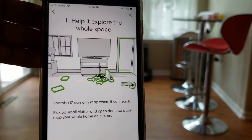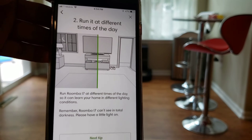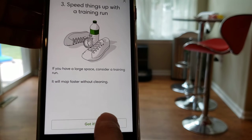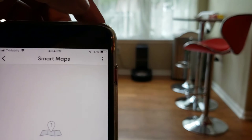It's a good idea to pick up cords and any loose items. Also pick up furniture because once the map is completed, it cannot be redone. A training run is used for larger spaces since it's not actually vacuuming, so it has longer battery life.